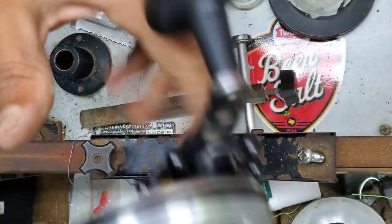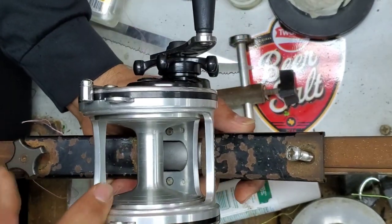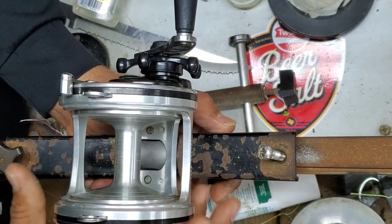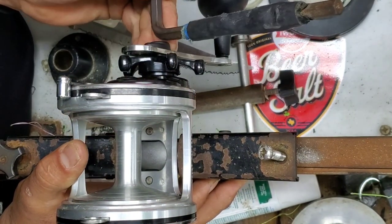I thought this would be cool for the collection of the library. I'm definitely going to do a video on it and see how much line capacity we can get on it. He wants the 80-pound Cortland braid, so let's see what we can do.